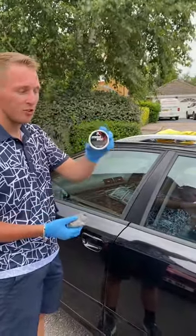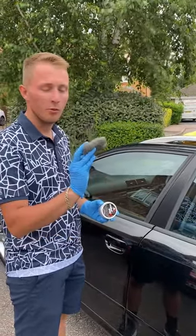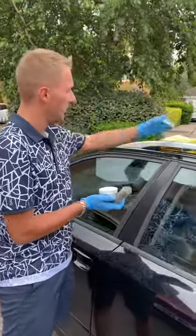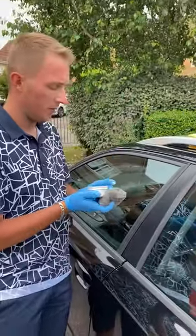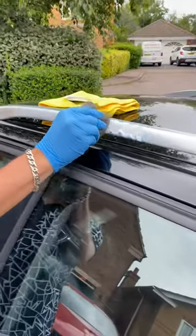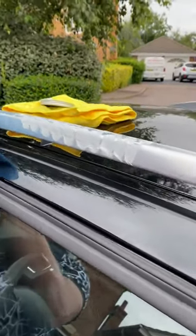You're going to need a metal polish — this one is Metalwork — some AutoBright, and some steel wool which is 0000 grade, so super fine. This particular polish is cream-based, which is a bit easier to work with. I'm going to work it into the aluminium area.